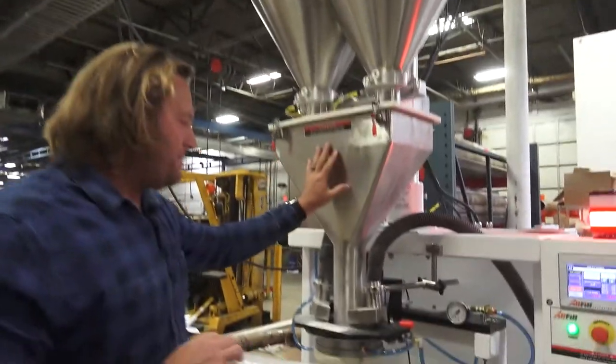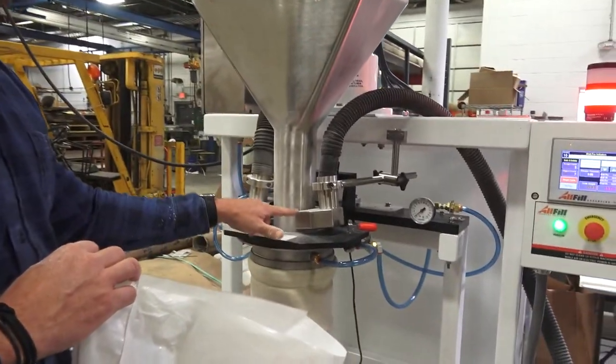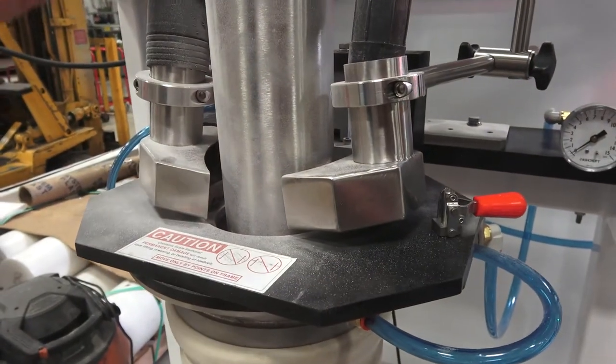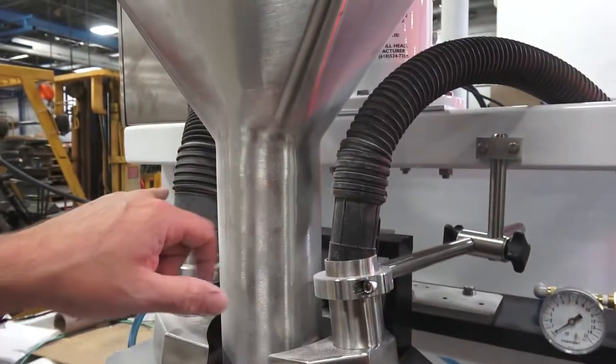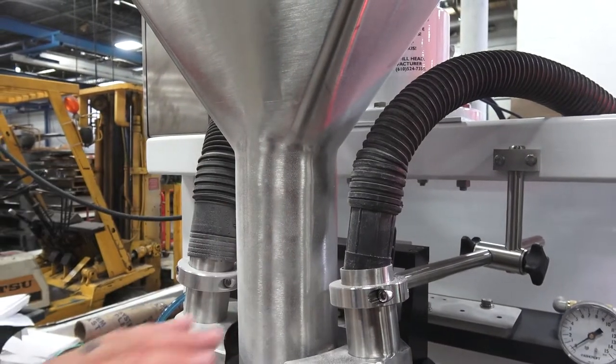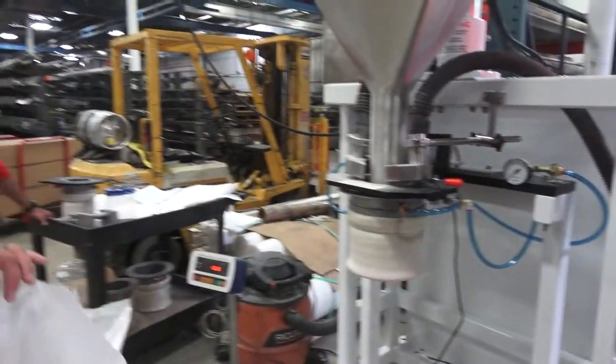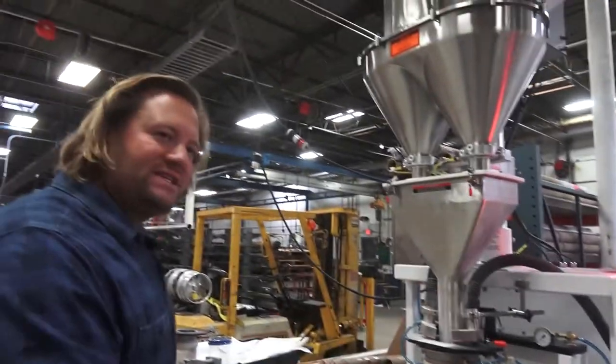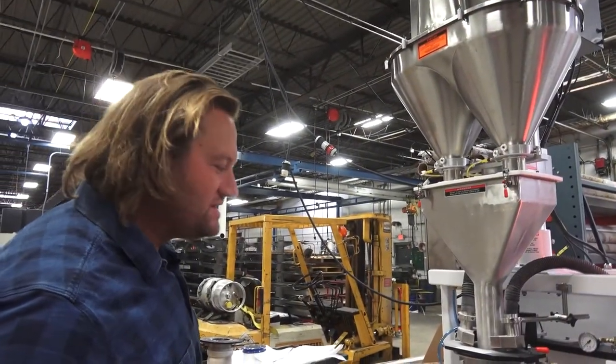In addition to that feature, the common collector funnel is accompanied by two dust ports, and these dust ports or dust shrouds allow you to hook up a vacuum dust collection system so you can minimize the dust. We're going to show you what happens when we fill this bag without dust collection, and then we'll do the second fill with dust collection so you can see a drastic difference.